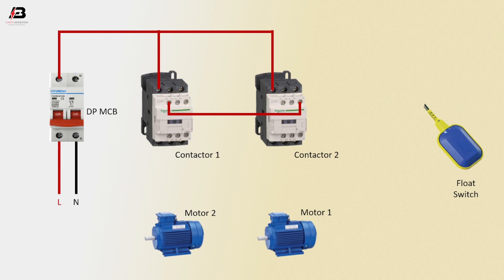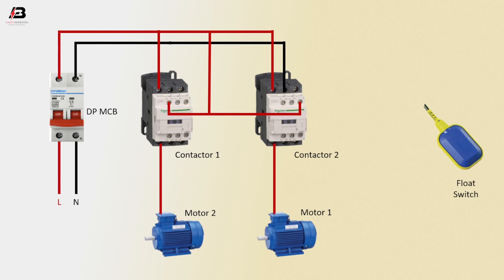Phase connection short with magnetic contactor 1 and 2 connection. Phase connection from magnetic contactor 1 to motor 2. Phase connection to contactor 2 motor 1.